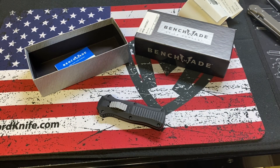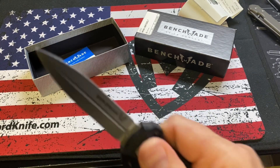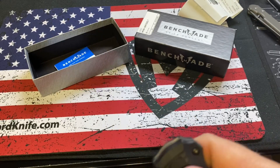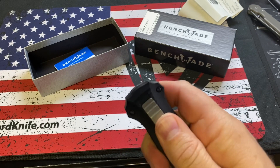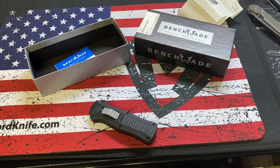He just returned it, but they wouldn't give his money back — he got store credit. I know there's a bunch of Benchmade fans out there, so if that's you, here you are. This is the Mini Infidel. It's a nice sized knife — I'd compare it to like the UTX 85 from Microtech or the Dirac.